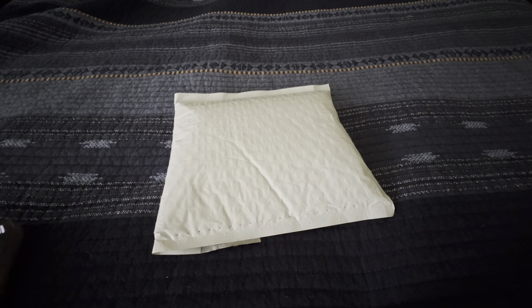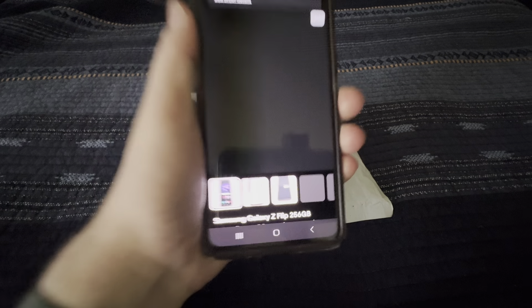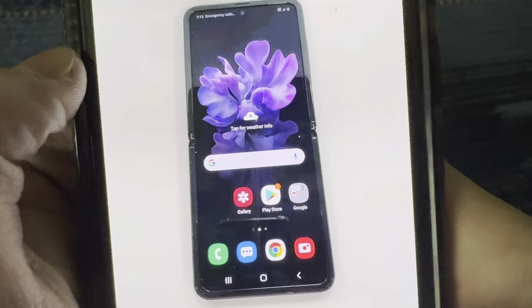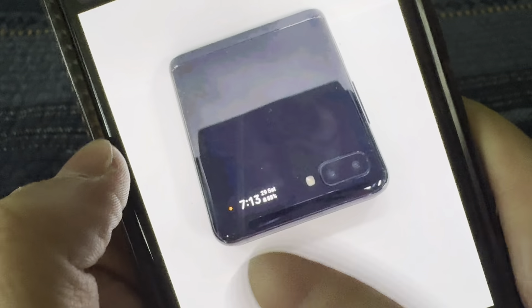I'm going to show you the listing right now if my old S20 can keep up. There it is — let me zoom in so you can see it a little better. It looks like nothing's wrong with it at all. It's immaculate. There's a little bit of scratches there, nothing wrong with the screen, no dots or anything, and there's barely a crease at all.